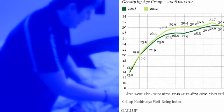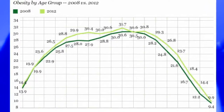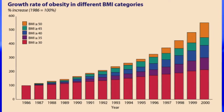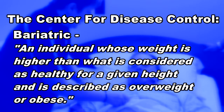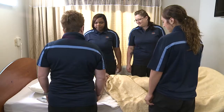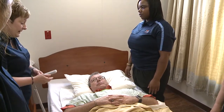As societal demographics change, there is a greater potential for residents to be classified as bariatric. A bariatric individual can be defined as anyone, regardless of age, who has limitations in health and social care due to their weight, physical size, shape, width, health, mobility, tissue viability, and environmental access. The CDC defines an individual as bariatric whose weight is higher than what is considered healthy for a given height and is described as overweight or obese. Always use your organization's infection control protocols when handling a resident. When preparing to assist or transfer the bariatric resident, a leader must be identified when performing tasks with multiple caregivers, to assure that the task is synchronized for increased safety of the health care provider and the resident.